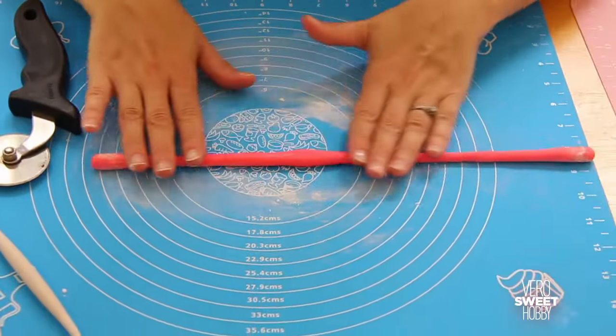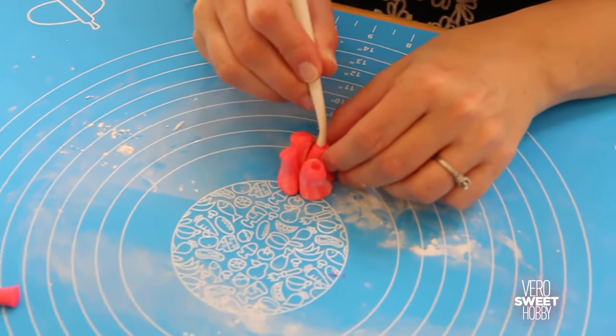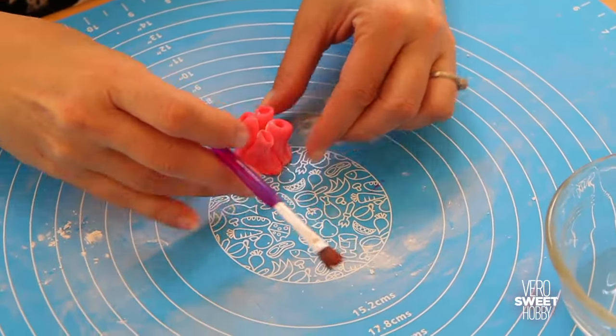With the pink fondant, do the same pieces you just did in orange and then glue four of them together. If your fondant is dry, just grab a small brush and water and make the bottom part of each one a little wet to glue them together.